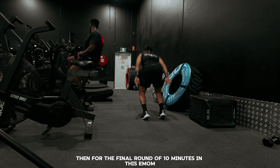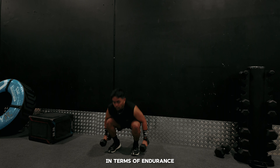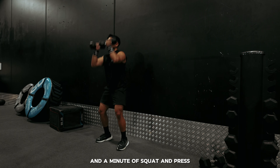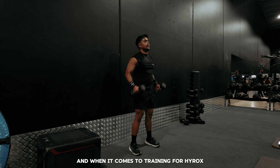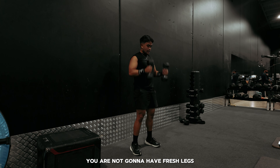For the final round of 10 minutes in this EMOM, I went with two movements that I'm not really great at in terms of endurance — a minute of burpees and a minute of squat and press. At this point my legs are pretty fatigued, and when it comes to training for Hirox, this is actually a good thing because in the race you are not going to have fresh legs.